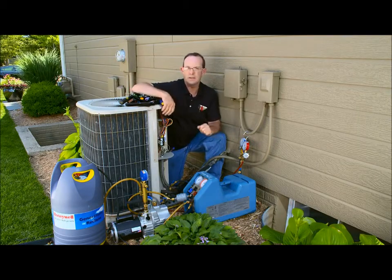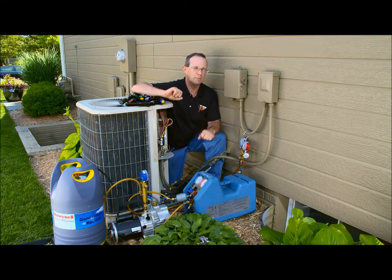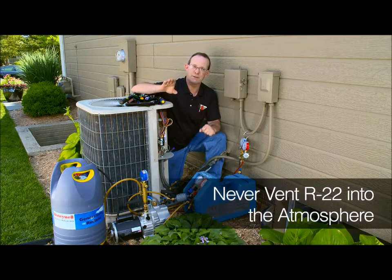After we recover the gas, we'll weigh it to see how much we recovered, and we'll use that number to determine how much R422D we'll use later. Please do not vent refrigerant into the atmosphere.